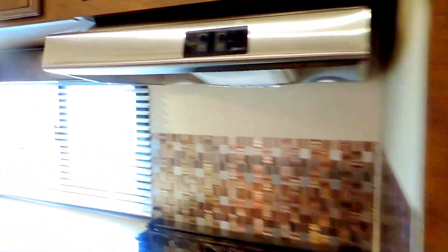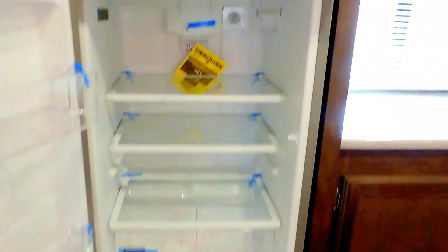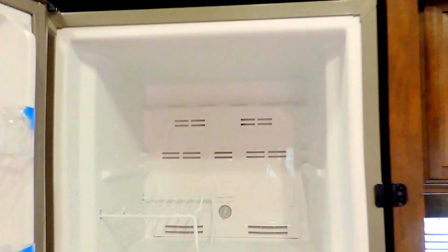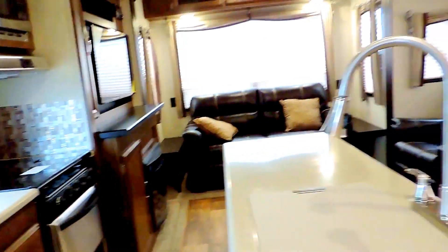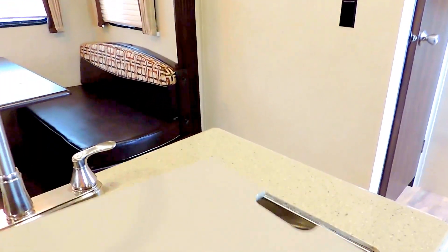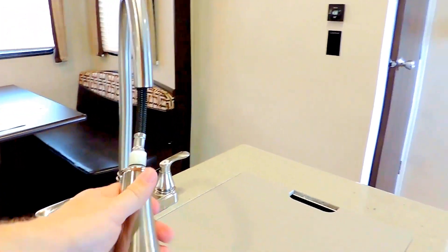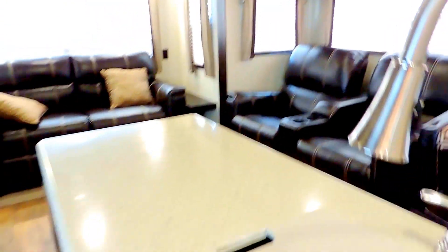Nice tile backsplash behind your stove with some overhead cabinets, connected right into your residential Whirlpool refrigerator. It's got its own separate 1,000 watt inverter. Nice big freezer up top — that's a really good size refrigerator and freezer, and very efficient. There's an island kitchen sink with a nice big single basin, a cover that goes over top, a pull-out faucet, and plenty of counter space.